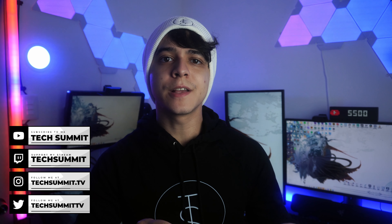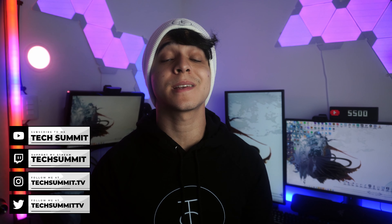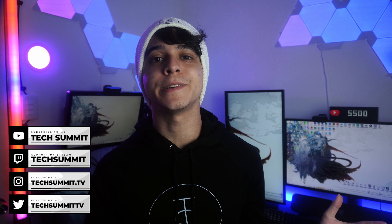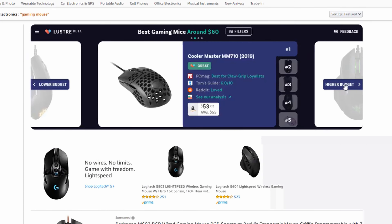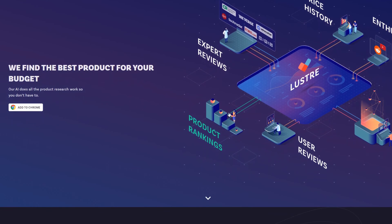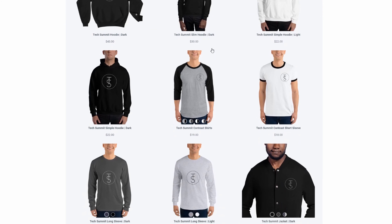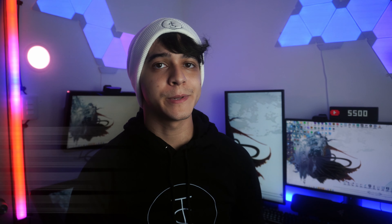For more great content just like this, make sure to subscribe and turn on the notification bell so you don't miss any uploads. Leave a like and a comment down below with all of your thoughts on this video. I always leave affiliate links down below in the description as well. Make sure you check out Lustre so you can find the best deals on all of that tech that you're shopping for — it's a simple browser extension that helps you make the best purchasing decision. And don't forget to check out my merch store if you're into some monochrome clothing. Links to everything down below.